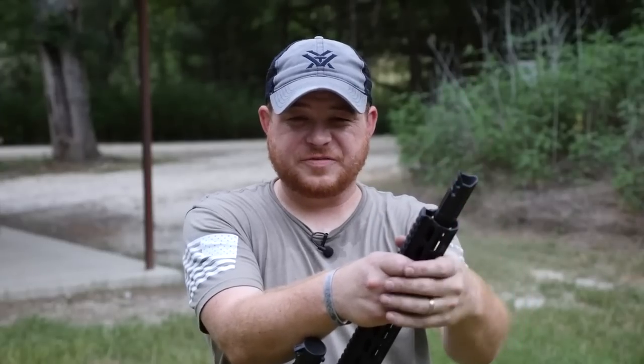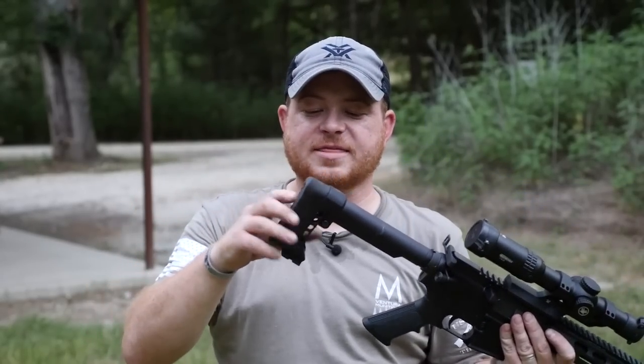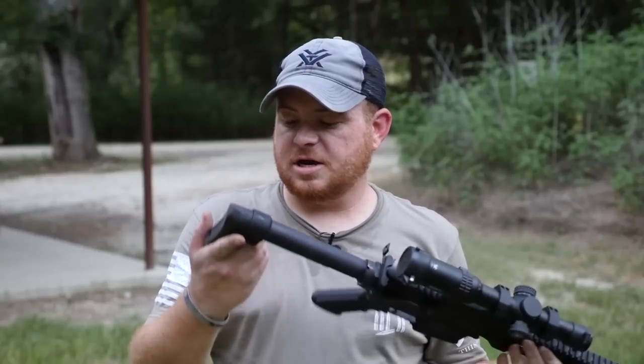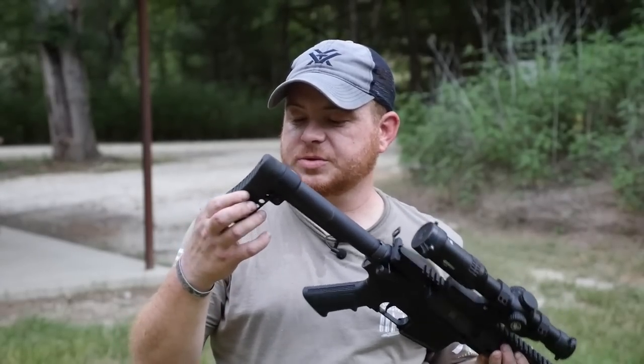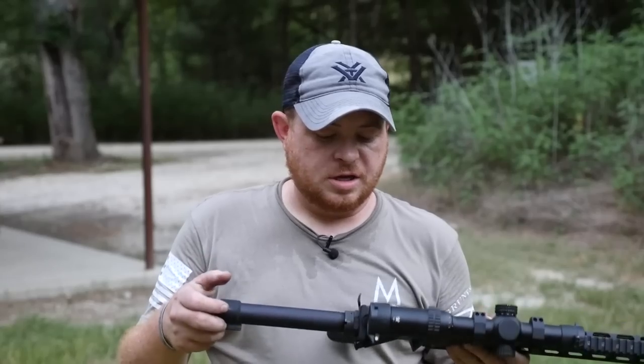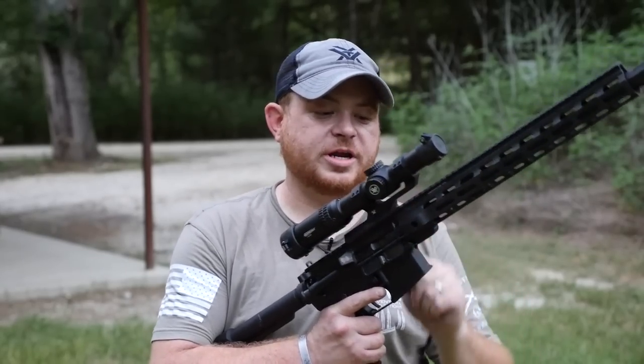I don't feel like it really has much of a purpose, but if you're into it, have at it. I do like this little stock they've got on here because it's just flat out the perfect length — it's pretty minimalist and it's really kind of cool. I'm really pleased with it. It's got cutouts in it, it's really cushy, because 300 Blackout is a little harder hitting than 5.56. Overall, it's pretty darn good. The charging handle is pretty good — it's basically a standard mil-spec charging handle with an upgraded latch, but it works. It definitely clears the way if you're running a scope like this Vortex Strike Eagle on here.